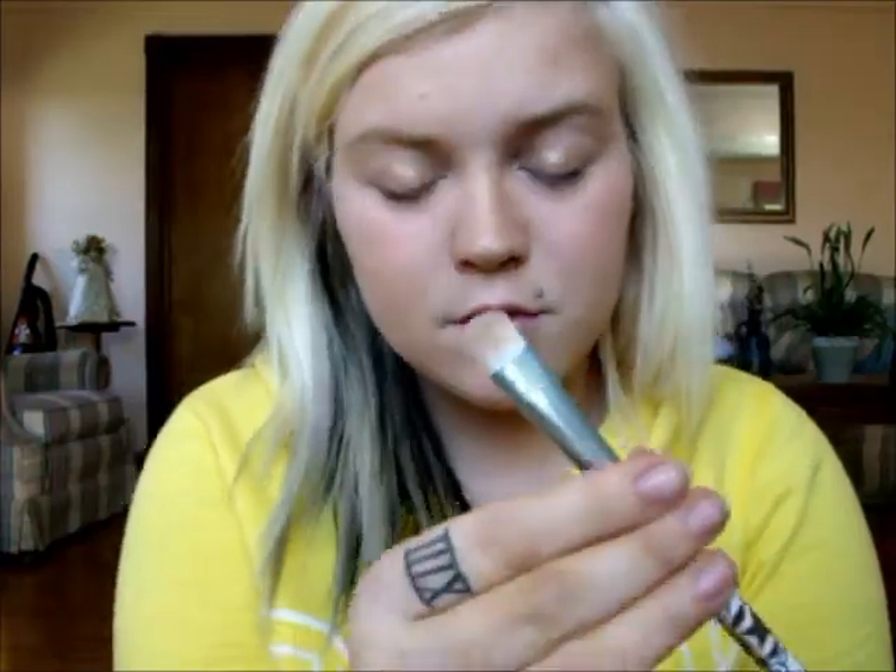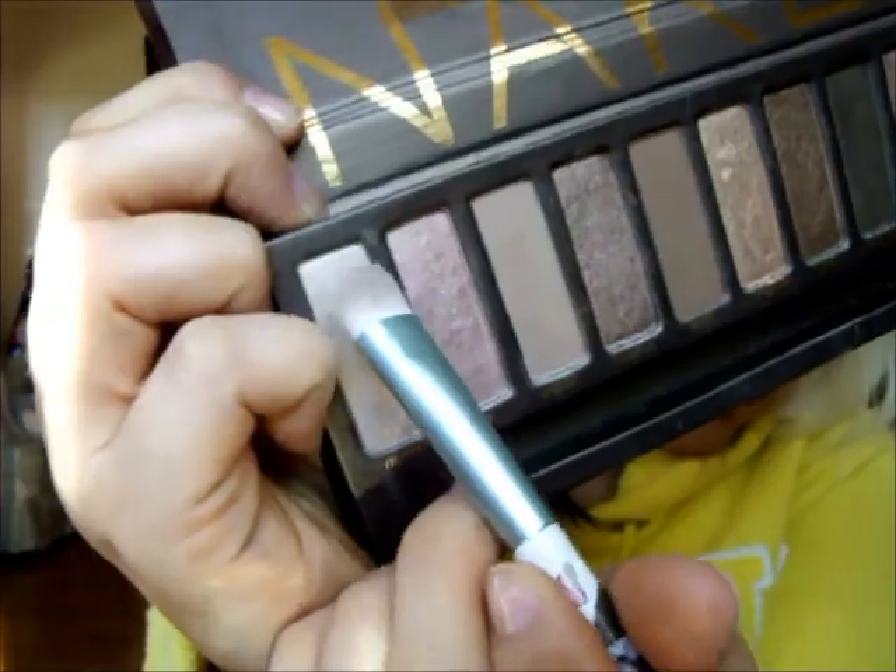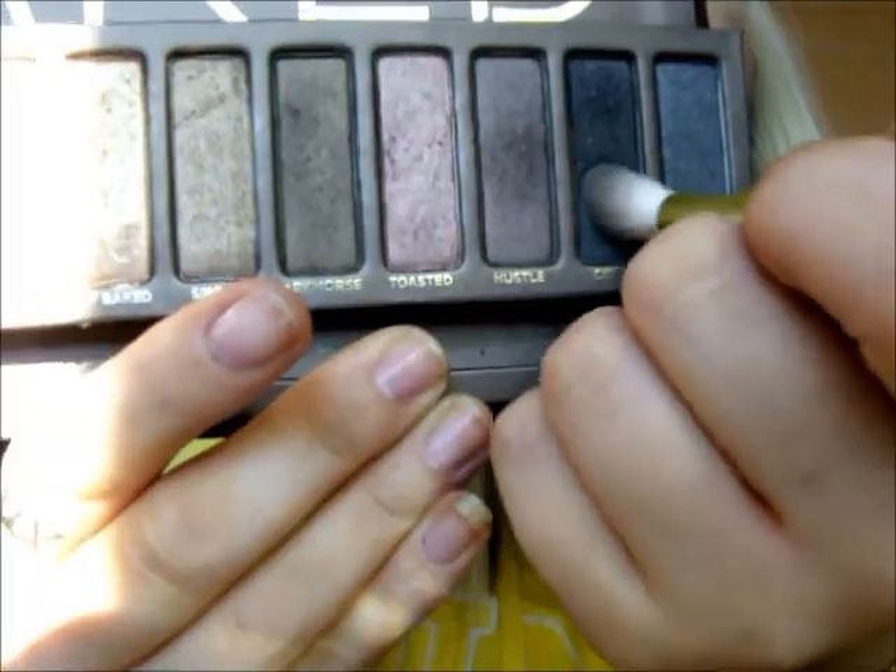I'm sorry if my voice sounds kind of funny — I've been sick lately. Now using a fluffier flat brush, I'm going to take the color Virgin and apply that right on my brow bone and also in the inner corners of my eye. Taking a fluffier blending brush, I'll be using the color Creep and applying that to my outer corners, blending it into my crease.